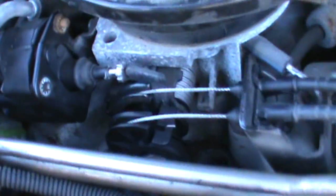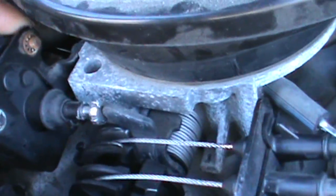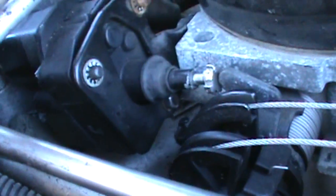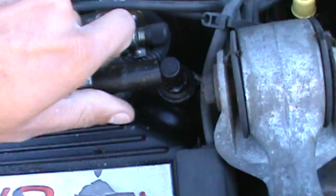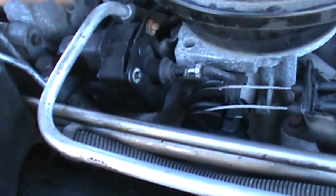Now I'll discuss removal. We've got three 5/16ths nuts right here, and there are washers too, so be careful when you are removing them — you don't want to lose them because they'll fall right in there on the intake manifold. There's one here, one there, and one just below the pintle. When you remove those, the IAC motor will come out. You might have to disconnect some vacuum hoses here — we've got this one for our PCV valve. Just pull that out of your way and you'll be able to lift out your IAC motor.